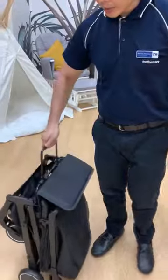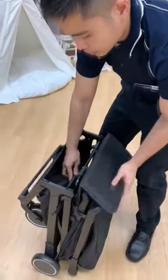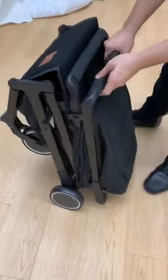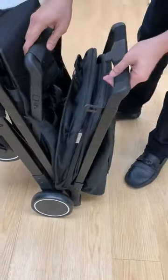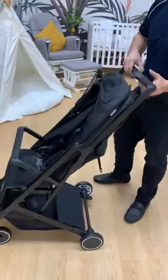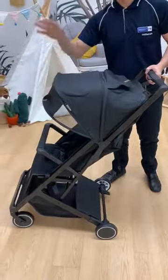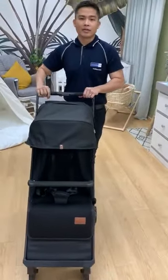For opening, just put this one back, then unlock it — just press it a bit and unlock. No need to press the buttons; just lift the handlebar. So that's the Mimosa Voyager Stroller.